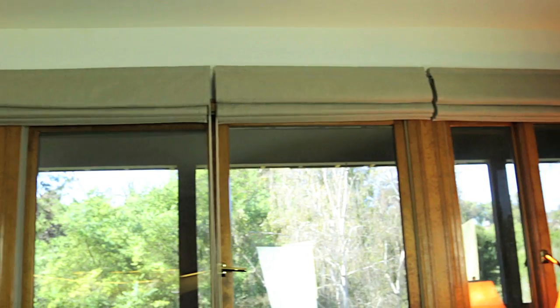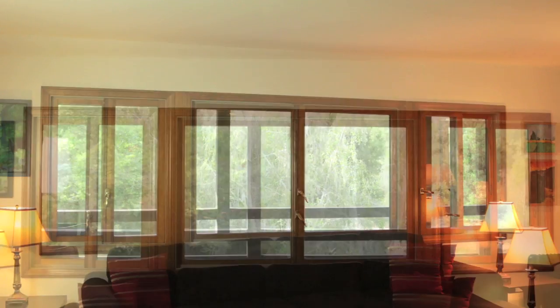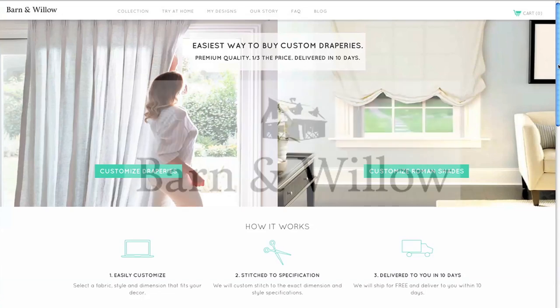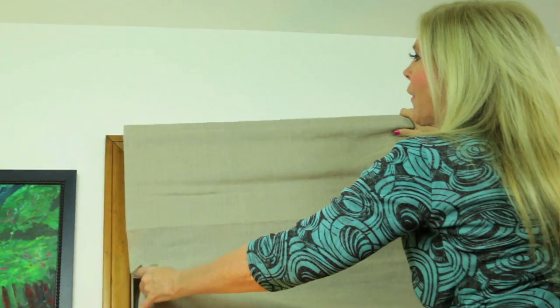Hi, I'm Rebecca Brand and I got new shades. I have this great family room in my house, but it didn't have any shades. At night, I kind of got the heebie-jeebies wondering if somebody was going to come around and peer at me. Barn and Willow has sponsored this video, and I'm so glad they did, because I've ordered and installed new shades. Let me show you how easy it was to order them and install them yourself.